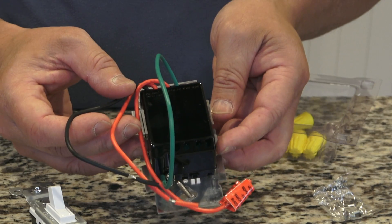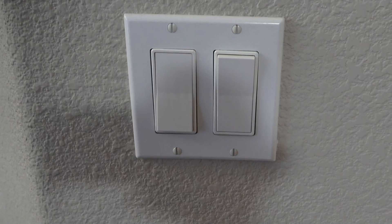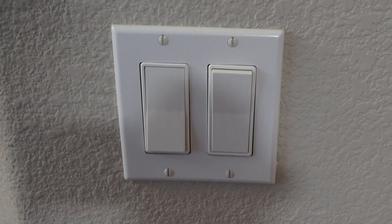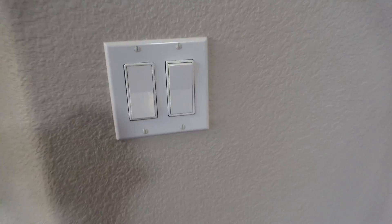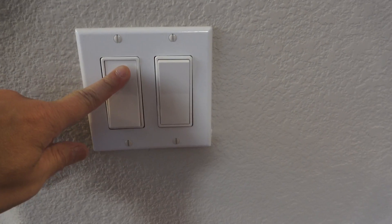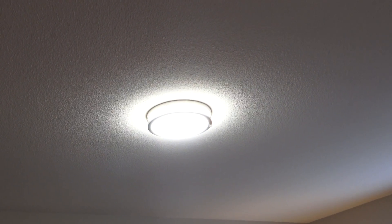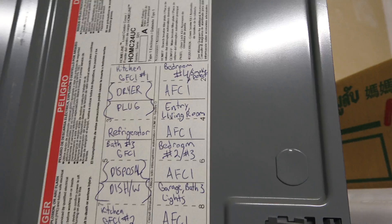Before installing the new dimmer switch, you want to turn off the circuit breaker so you're not working with a live circuit. My trick is to leave the light on, then go to the garage to find the circuit breaker and turn it off. Here's my circuit breaker panel — on the panel there should be a listing of which circuit breaker belongs to which room.